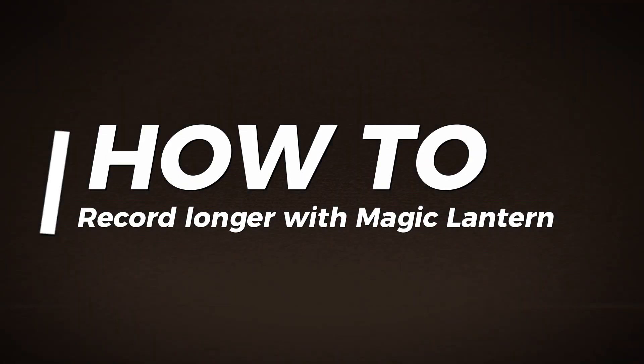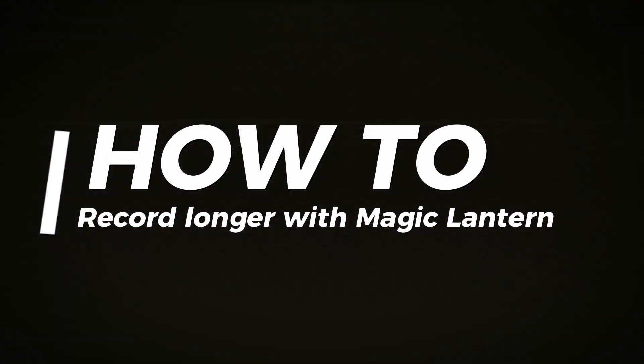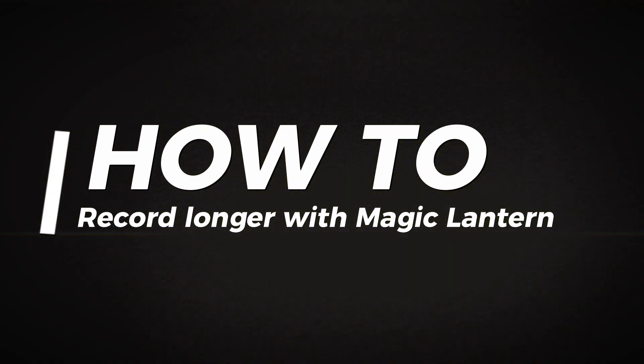In this video we're getting into the weeds a little bit. I'm going to be talking about how to record longer than 10 minutes with your old Canon Rebel cameras. This is going to work with any camera that you can put Magic Lantern on — this feature is in all the Magic Lantern builds.